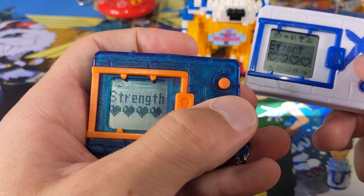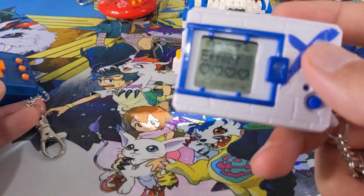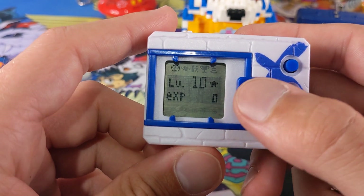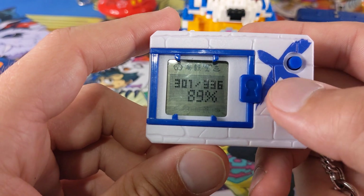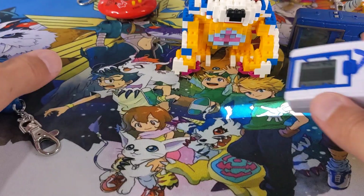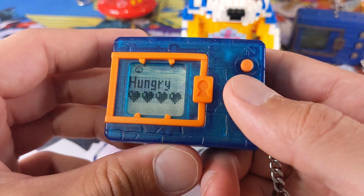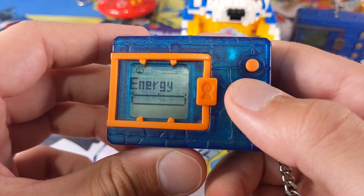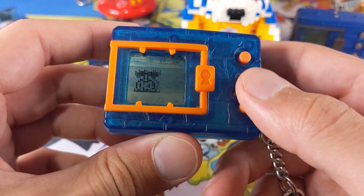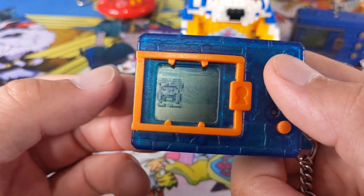You've got effort on your Digimon X, whereas you have energy on your original. Coming through here, the X has level and experience, and it also shows the level of the Digimon, then you've got your percentage of wins. Whereas if you look on your original Digimon Virtual Pet, you've got energy and percentage of victories — that is it. So obviously a little bit more on the Digimon X, which you would expect being a newer device.